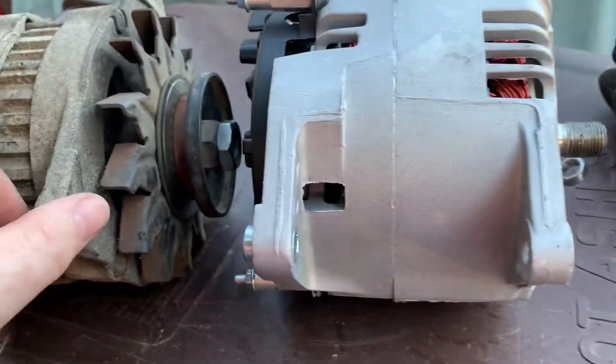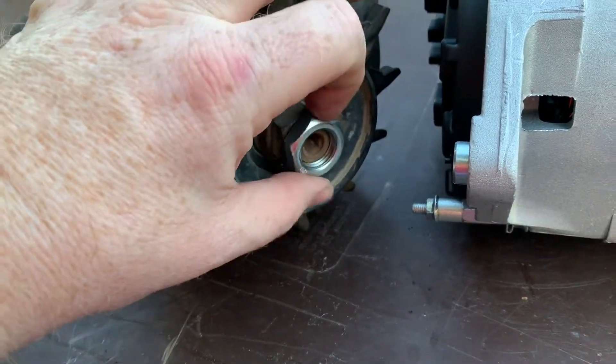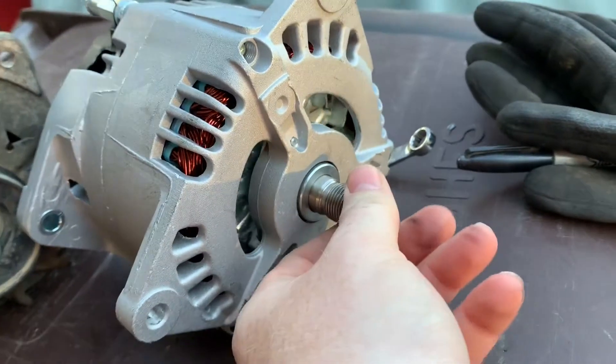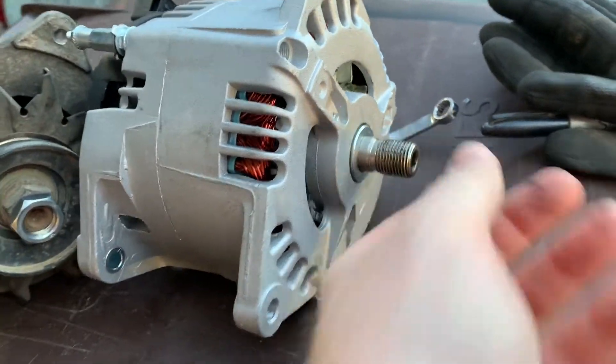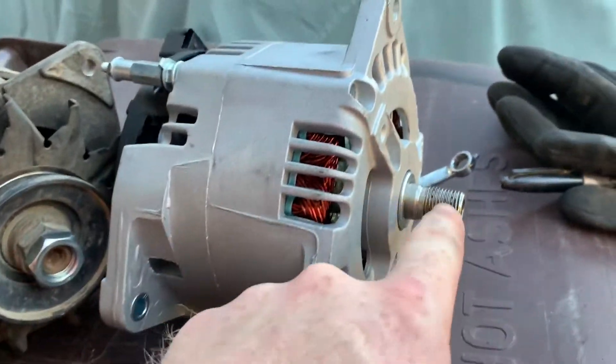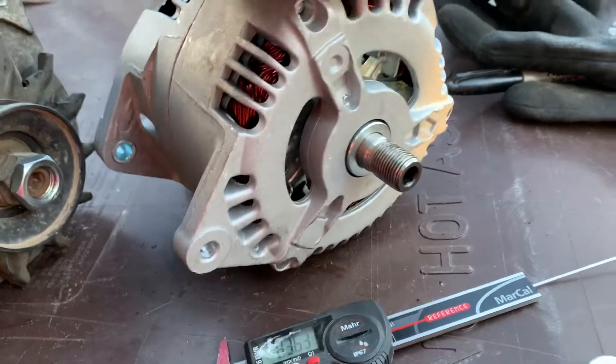The new nut that came on has the same threads between the two shafts. My new one did not come with a pulley, so I'll swap over my old pulley — at least the threads are exactly the same. Let me get that pulley swapped over and see what we find out.